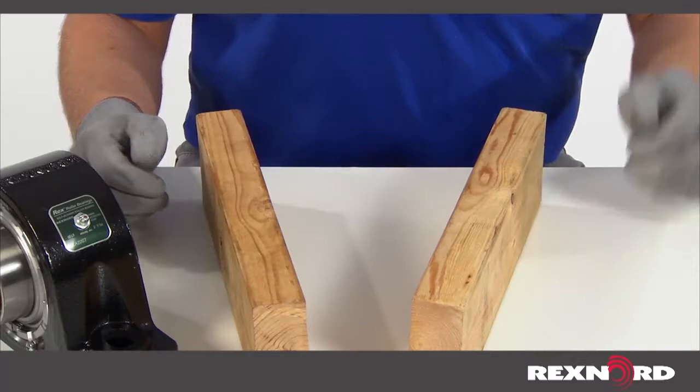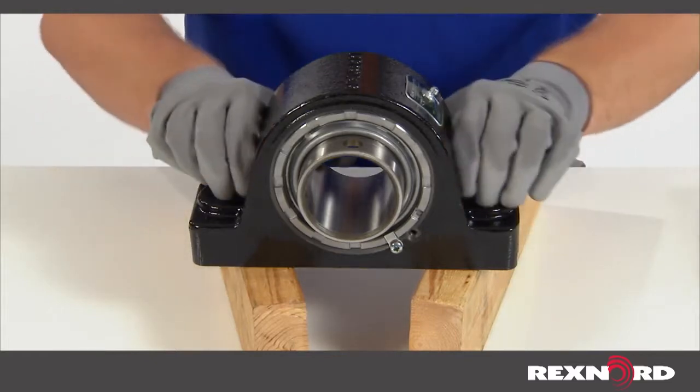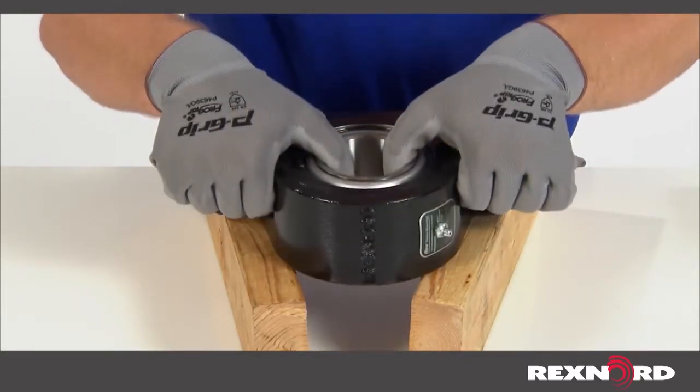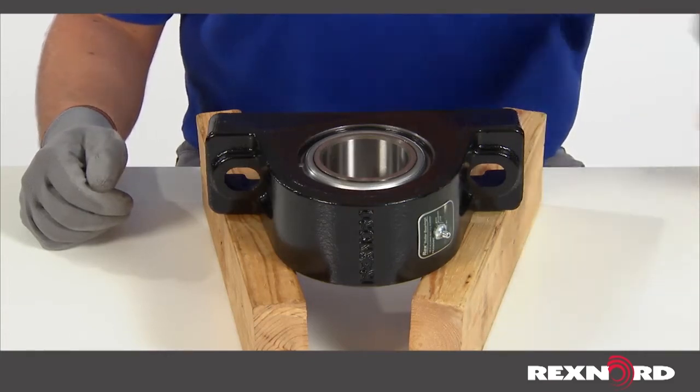With two supports in place, turn the housing over so the side of the bearing you were working on is now facing down and the inner ring is not making contact with the table or supports. Place a block of wood on the inner ring and strike several times with a hammer.